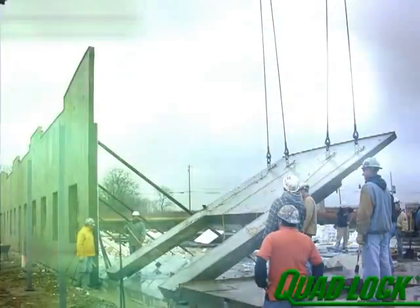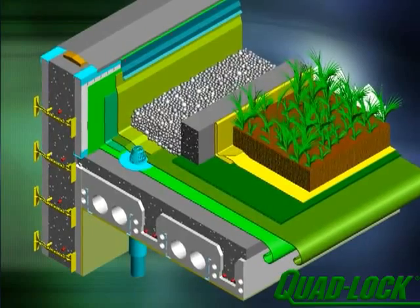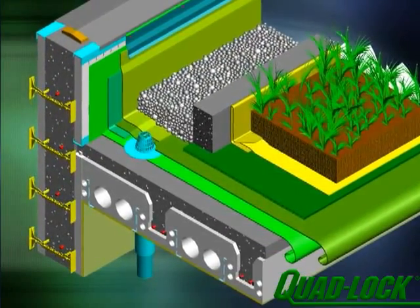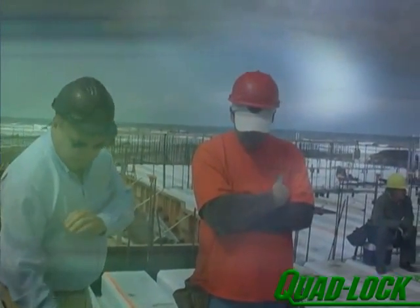Quad-deck is the ideal product for the construction of green roof systems, with superior span and low bearing capacity, and the absence of any elements that are susceptible to damage from moisture. Please consult Quad-Lock Technical Services Department for proper layout and sizing, and always involve a local professional engineer.